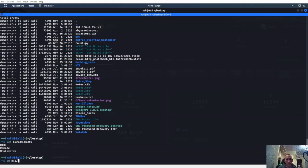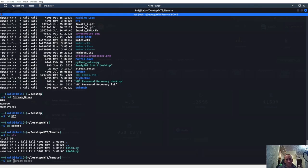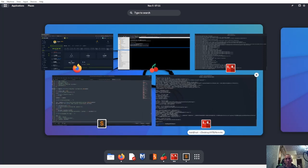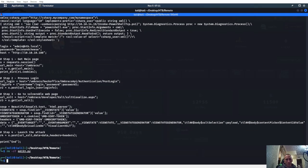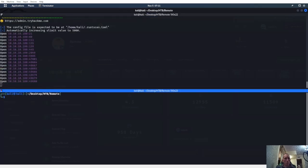CD into HackTheBox and we'll do a RustScan. Let's see if I remember this — let's go ahead and RustScan him. Start off with a RustScan and we'll see what we can do from here. We got port 21 open, FTP, 80, 111, 139, 445, 2049. So we have NFS open.